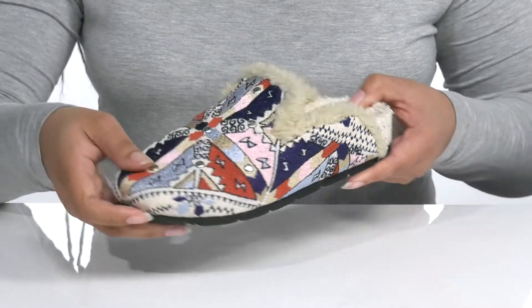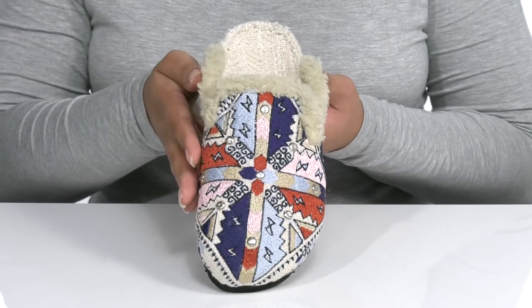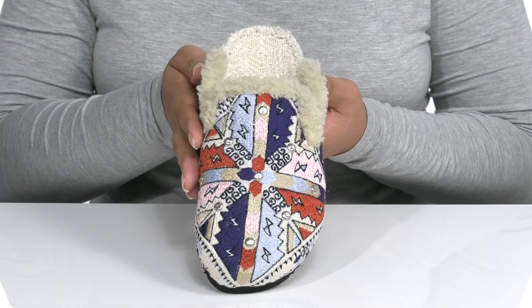It is covered in a very unique and colorful pattern with metal stud detailing, giving the shoe a unique look that stands out when you're out partying with friends.